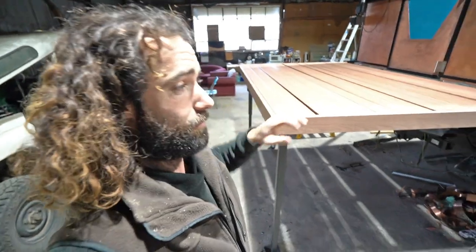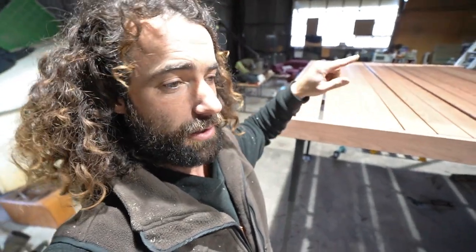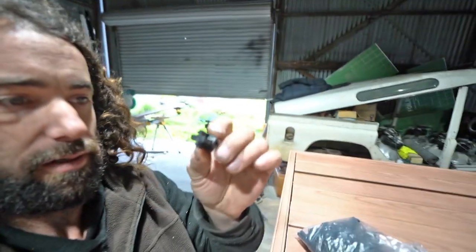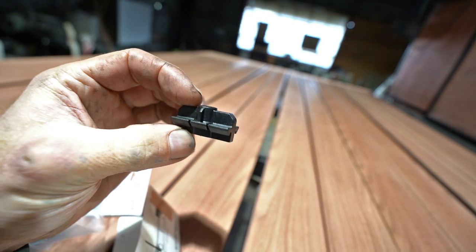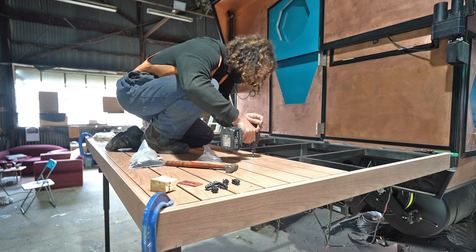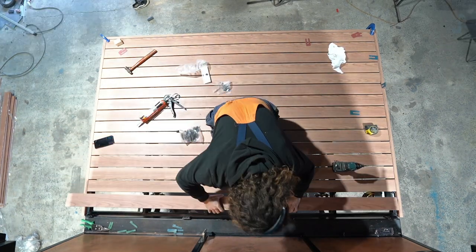That's all the full lengths cut, now I'll start fixing them on. I didn't get end caps for them, so I'll probably use some Sikaflex and cork each end to make sure spiders and water can't get in there. To fix them on — really easy — there are just these little clips that go in between each board, then you put a screw through the middle and it just pulls them down. Couldn't be easier. That's all the full boards on.